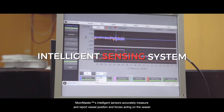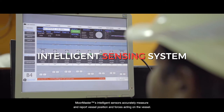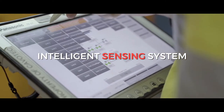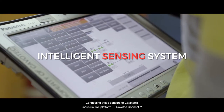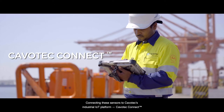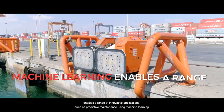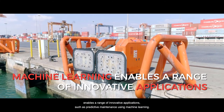MoorMaster's intelligent sensors accurately measure and report vessel position and forces acting on the vessel. Connecting these sensors to Cavotec's industrial IoT platform, Cavotec Connect, enables a range of innovative applications such as predictive maintenance using machine learning.